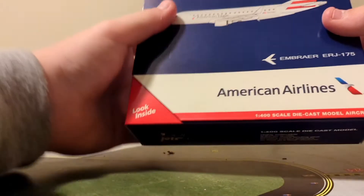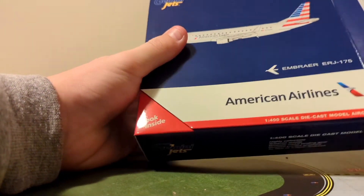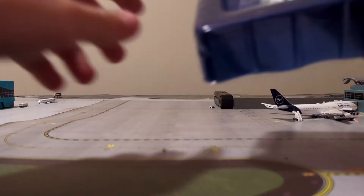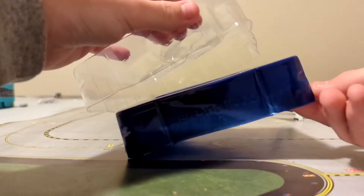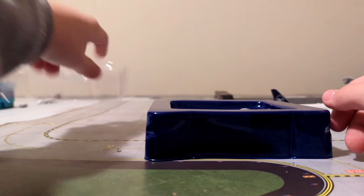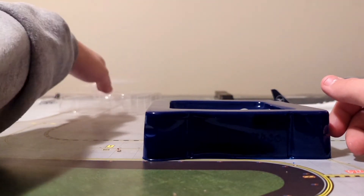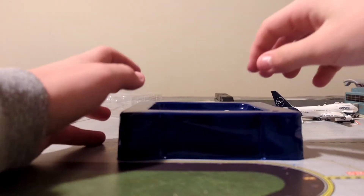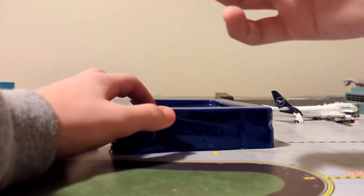If it is a little bit darker than us collectors want, we can't help it — Gemini Jets are the people who make the model. It looks way better, actually, than it did in the box. Getting out of the box — there it is.